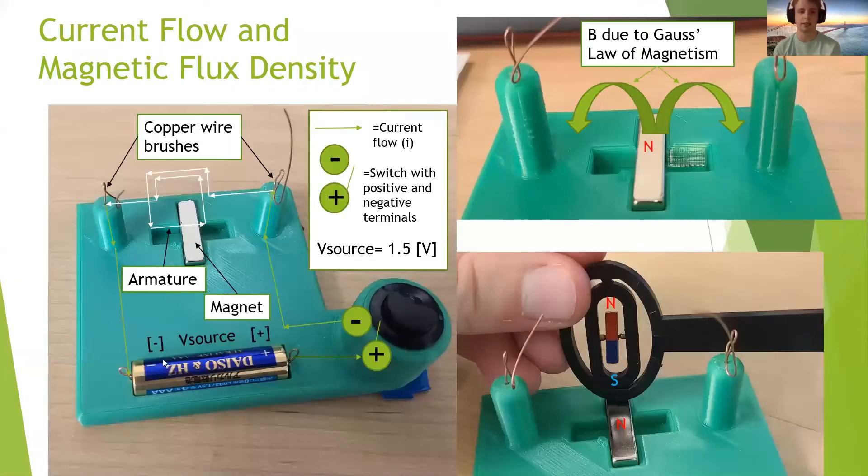Here you see my jig with the 1.5 volt AAA battery, the switch, and the magnet. The current flows from the positive side of the battery through the positive side of the switch, out the negative side of the switch, up through the positive brush, through the illustrated armature, and to the negative brush and back to the negative side of the voltage source.